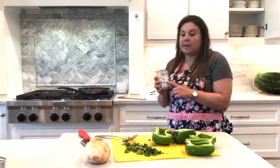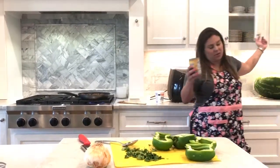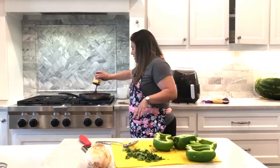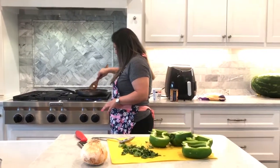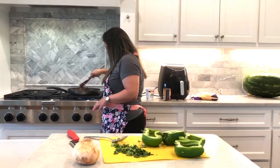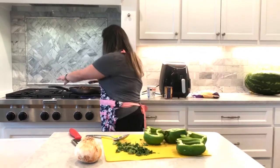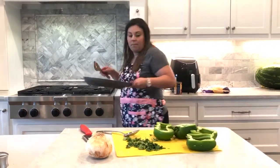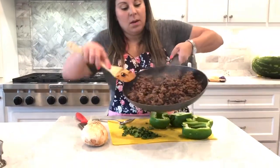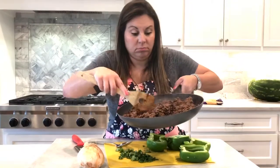I'm going to add a can of black beans. Some people love to do their own beans, but I just — I have two kids, I'm not trying to soak stuff overnight. Just mix that in real good. It just smells amazing, looks delicious.